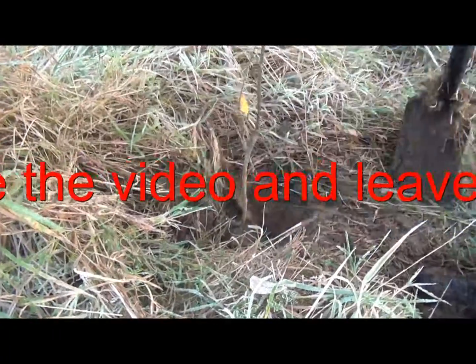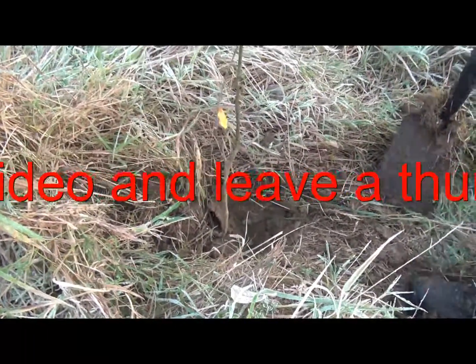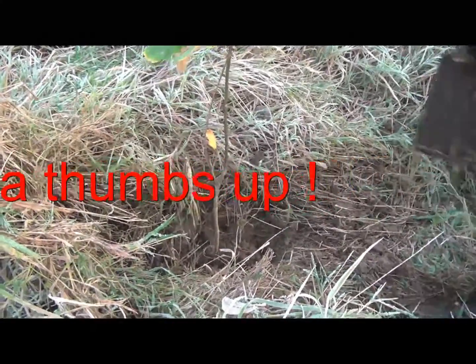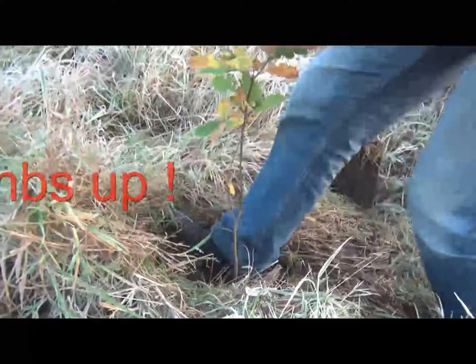You do want to anchor the tree so it doesn't move too much in the wind — especially when you hear there's a windy week coming up, which Evelyn Cusack informed us this morning on RTÉ Radio 1.